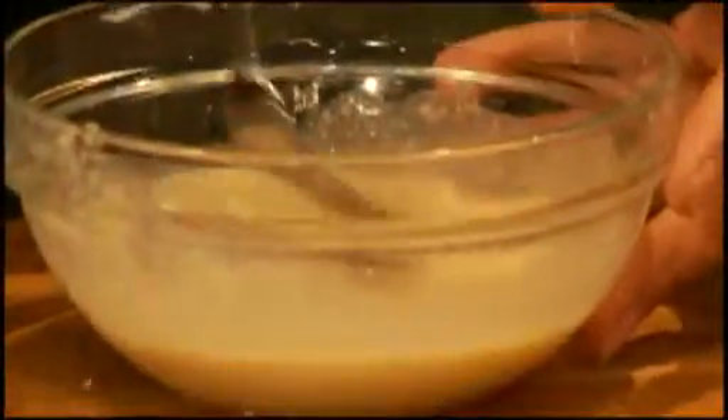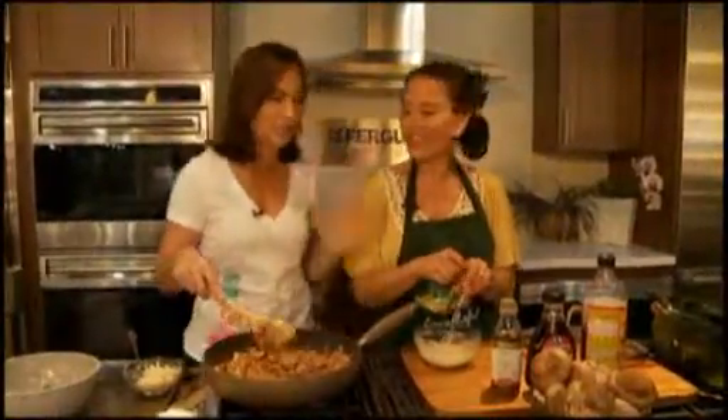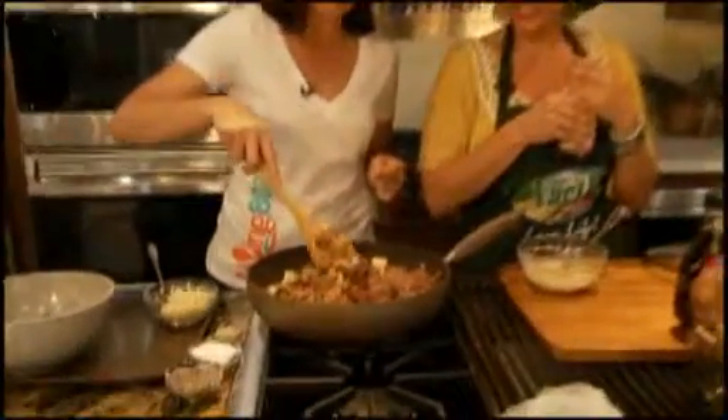We are back here at the Ferguson showroom for another healthy and delicious treat. Mama Tea, tell everybody again what dish we're making. We're making a Swiss chard sauté with shiitake mushrooms and smoked apple sage vegan sausage. We need to come up with a nifty shorter name — maybe viewers can suggest one. What I can tell you is that it smells divine and it looks delicious.